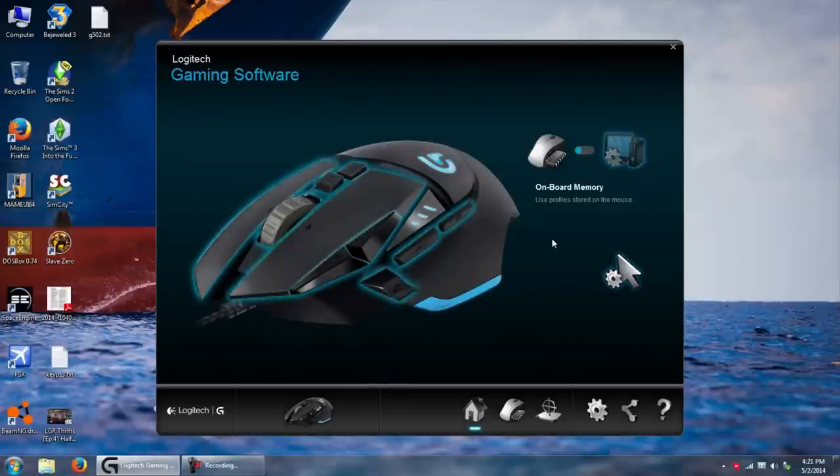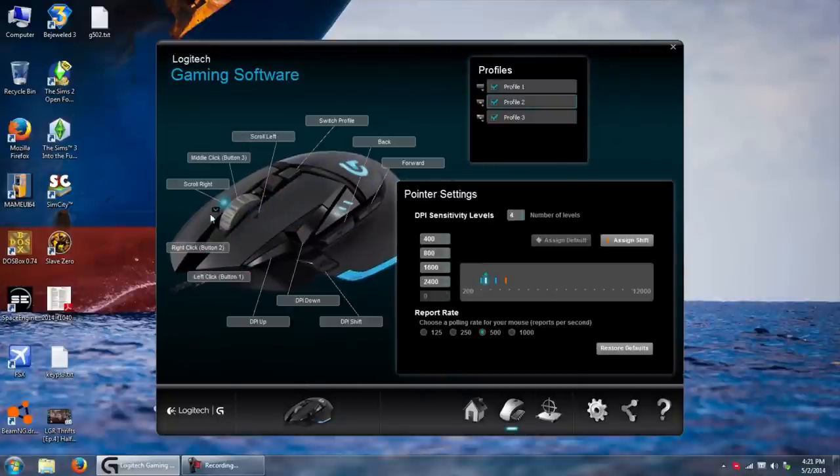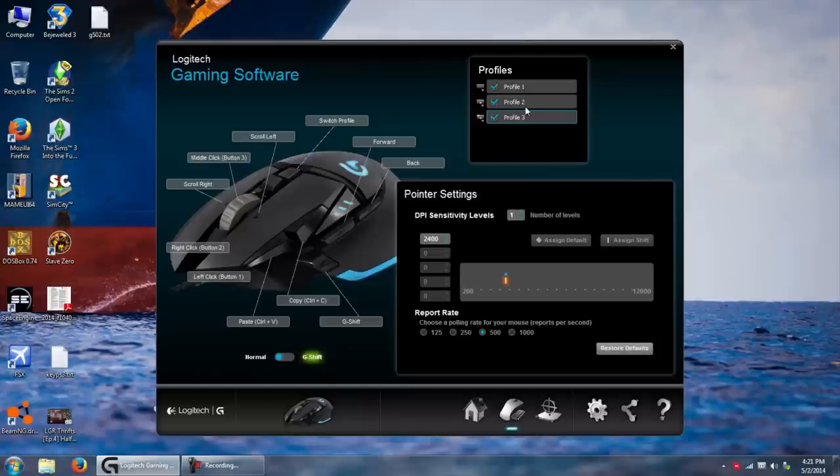While you can run this mouse perfectly fine without any software, it would be kind of absurd to do so because it comes with an absurd amount of features. You just go to the Logitech website, download the Logitech Gaming Software, and it lets you completely customize your mouse — change any button to do something else. You actually have three profiles to choose from, with options for sensitivity, report rate, and all sorts of things. I like having profiles so it's really easy to switch over into gaming mode. We'll play a game in a little bit to show how it works.